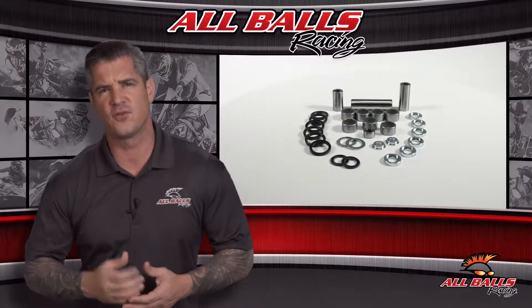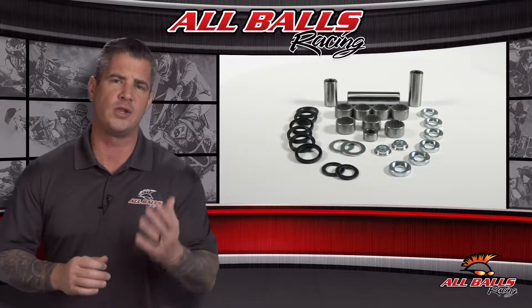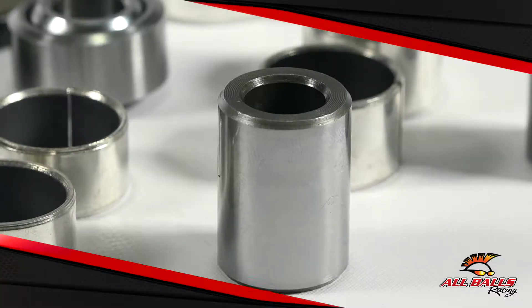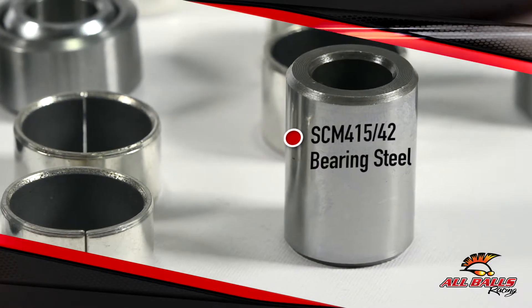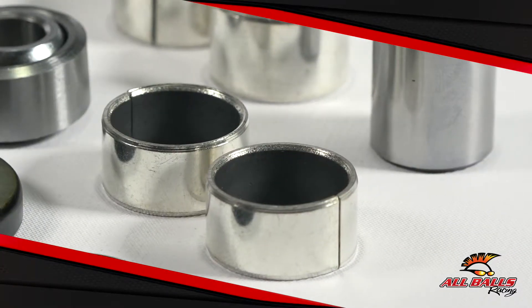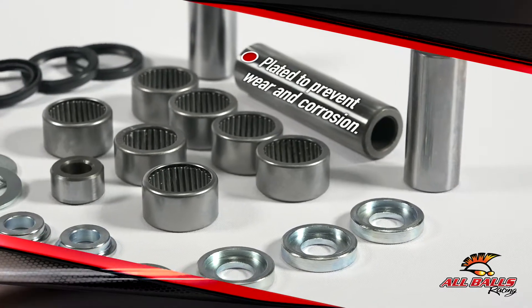Swing arm linkage repair kits for each vehicle contain all the components required to properly rebuild your linkage assemblies, including the lower shock bearings. Needle bearing shafts are made with SCM 415-42 bearing steel that's been hardened and precision ground. Metal bushings in the linkage repair kit are tough too, and plated to prevent wear and corrosion.